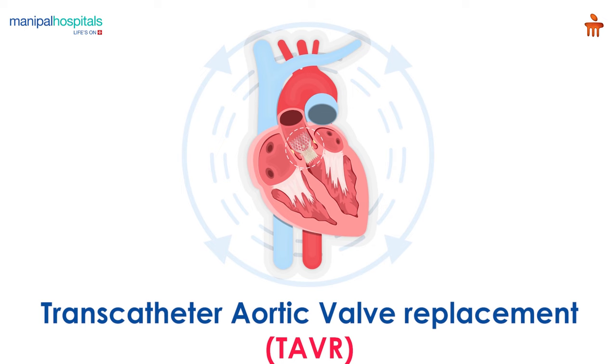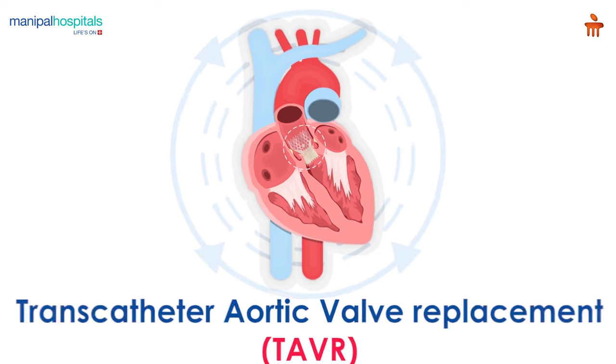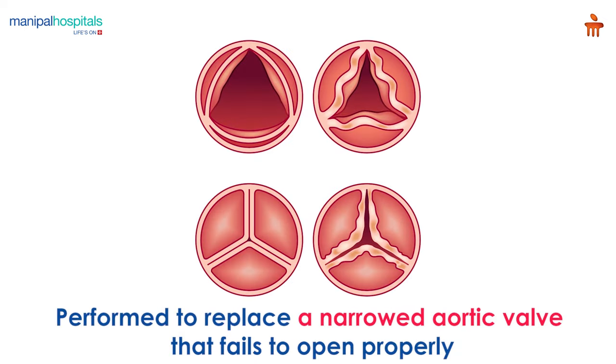Transcatheter Aortic Valve Replacement is a minimally invasive cardiac procedure performed to replace a narrowed aortic valve that fails to open properly.